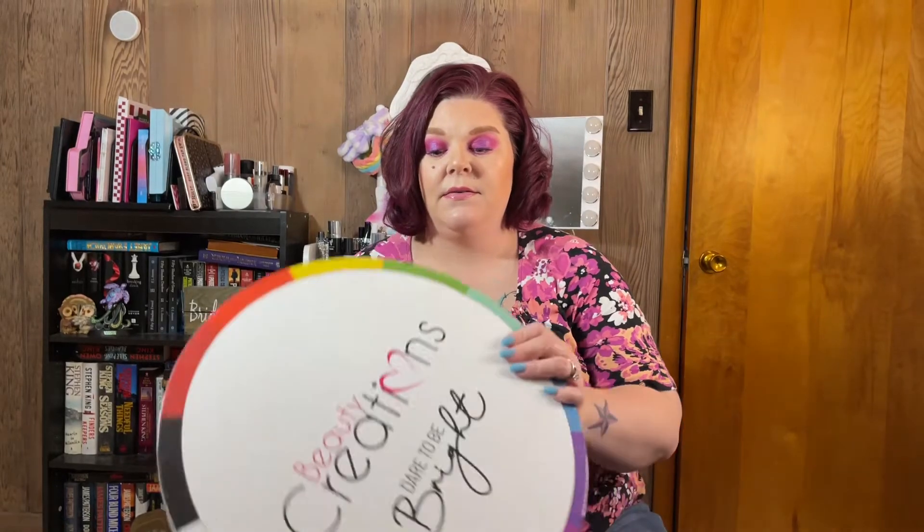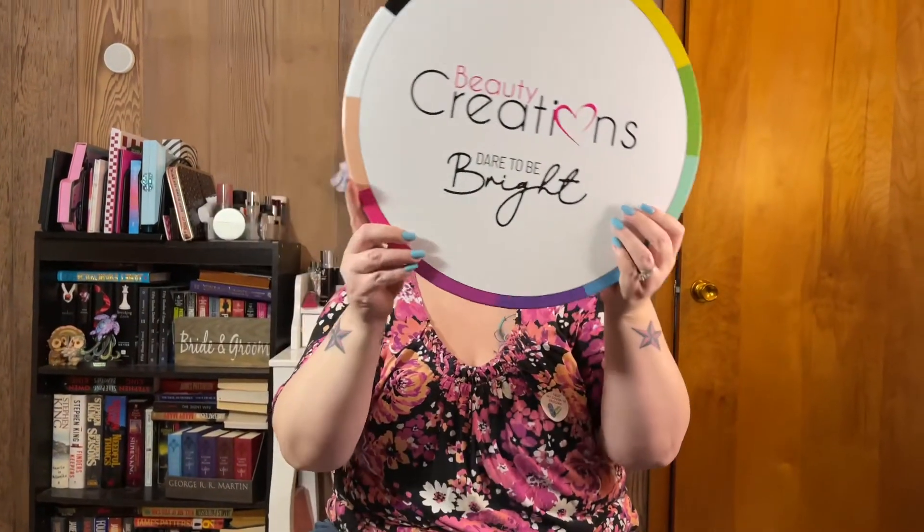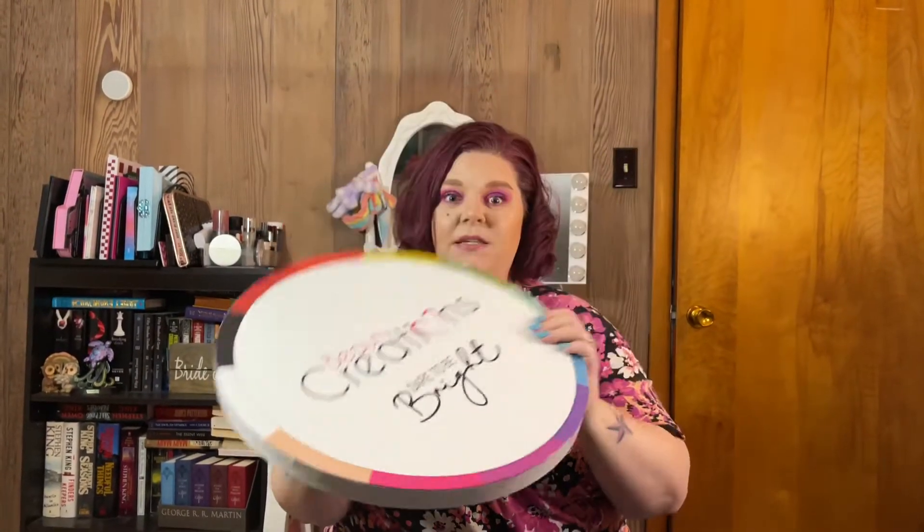Hey guys, I'm back. I got another package today — it's a really good one, as big as a pizza. Here's the card that goes with it. It actually is the Beauty Creations Dare to Be Bright. I'm gonna take the top off so you can see it — it is actually 12 color-based primers.